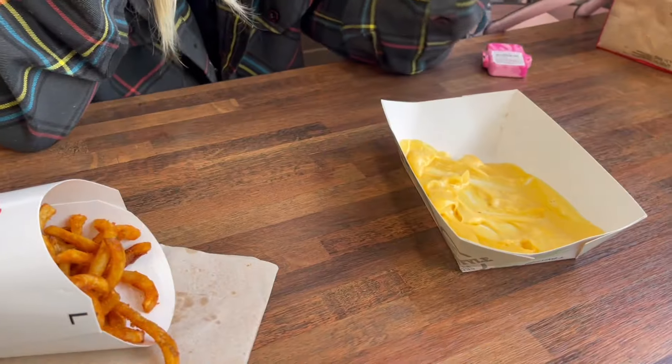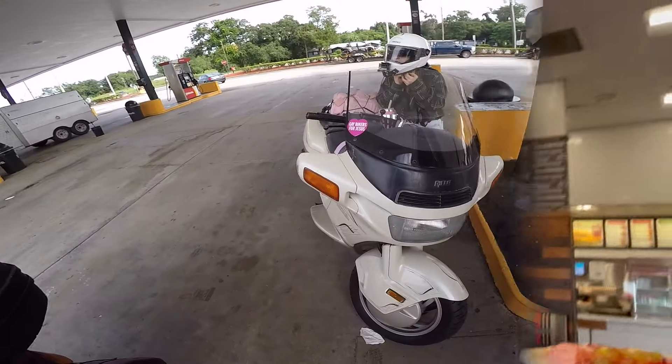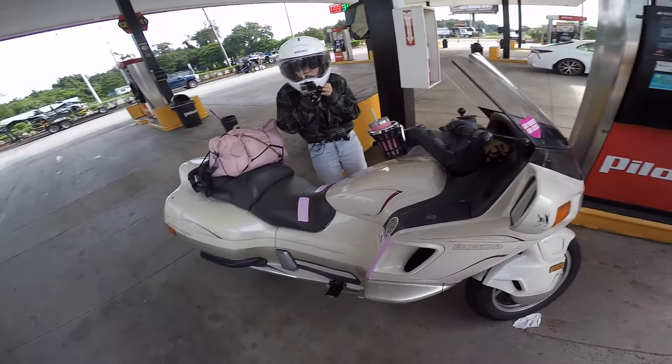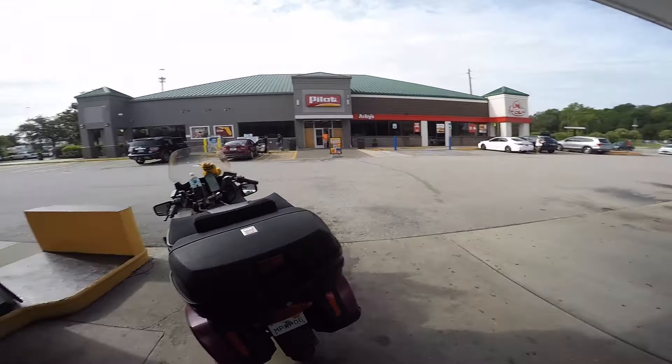Shea lures us in with her free cheese — she said it was for a water bottle but she's using it for Arby's fries too. The plan is as follows: we are going to steal all the free cheese from all the Pilots. Once the Pilots are desperate for cheese, we'll come back and say, have we got a deal for you. Delicious! Our first fill-up, not just for the bikes but for us too. The bikes are full of gasoline, we're full of free cheese and mystery meats from the Pilot with an Arby's.